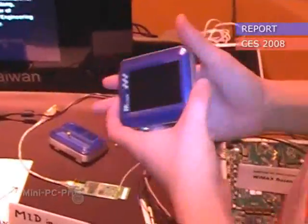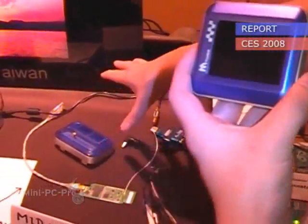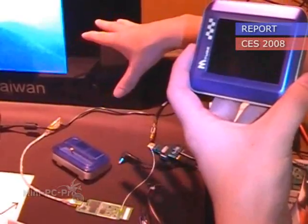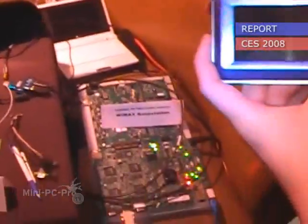Here on the right, because I just stopped it, we were showing live YouTube video — watching YouTube video over WiMAX. We brought our own WiMAX base station here.